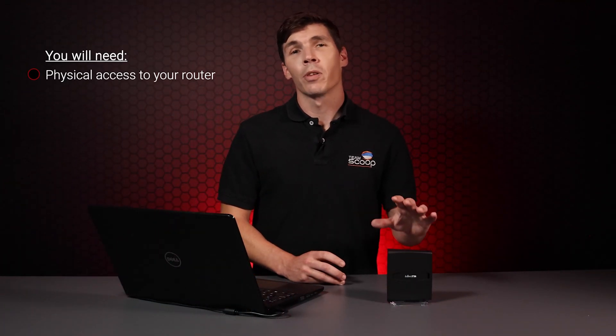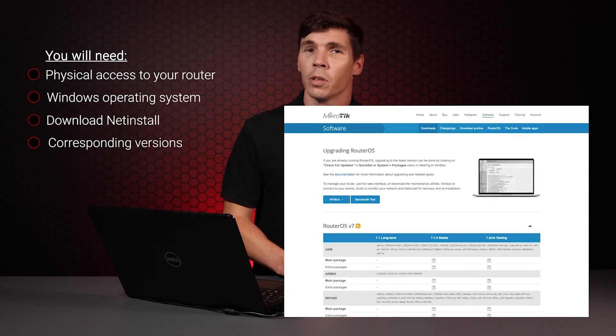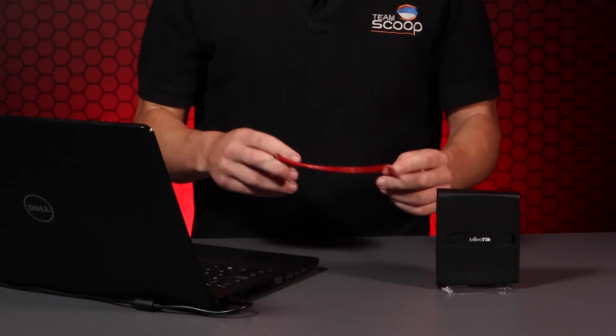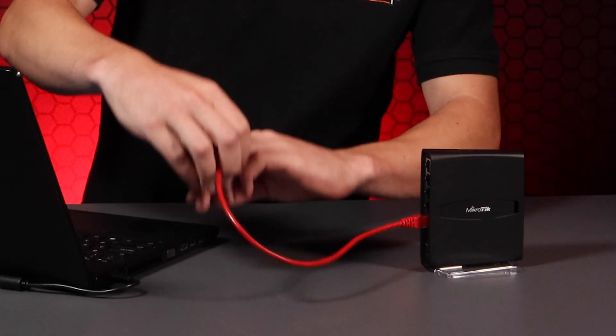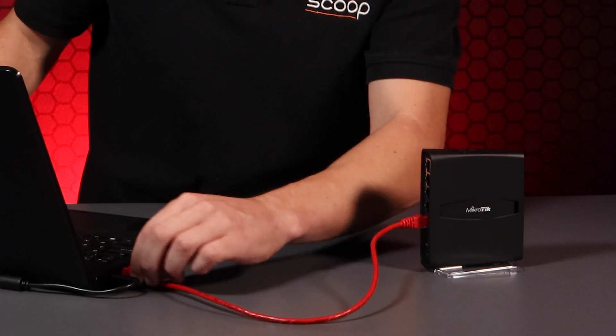You'll need physical access to your MikroTik device, which means this process cannot be done remotely. Netinstall is designed to work with Windows operating systems, and you can download a copy of the latest version from mikrotik.com. It's important to ensure the version of Netinstall corresponds with the RouterOS version, so make sure you download the appropriate package. All we need now is an ethernet cable to connect to the router. This can be done through a switch, but we generally recommend plugging in directly to eliminate any extra points of failure.